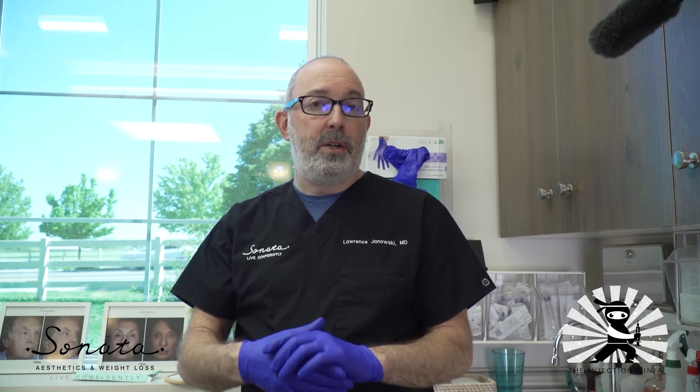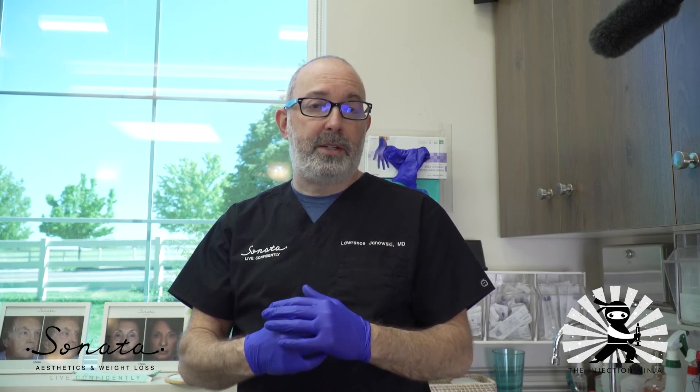So I hope you like that tip. This is Dr. Janowski, the Injection Ninja, with tips for less bruising, less pain, and happier patients. Good luck.